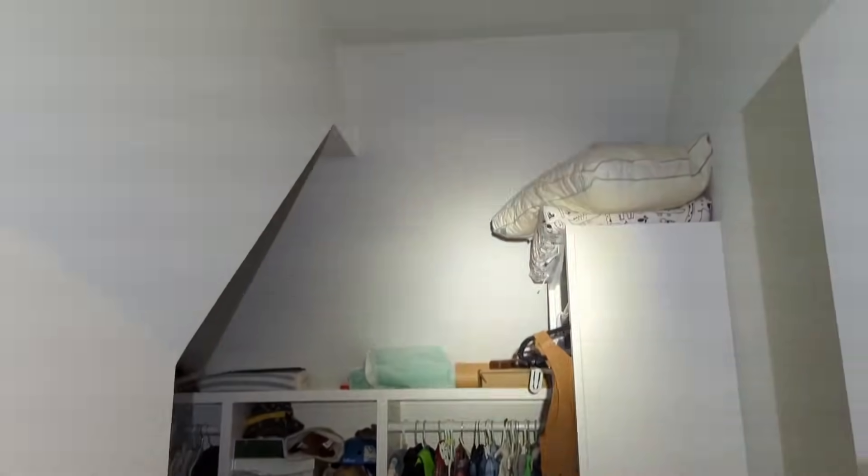The breaker's no longer tripping with these flush mount LED panel lights. I'll put a link in the description so you can purchase these lights on Amazon if yours look the same as mine. I actually got lucky.